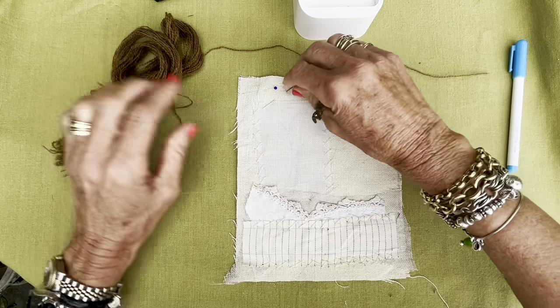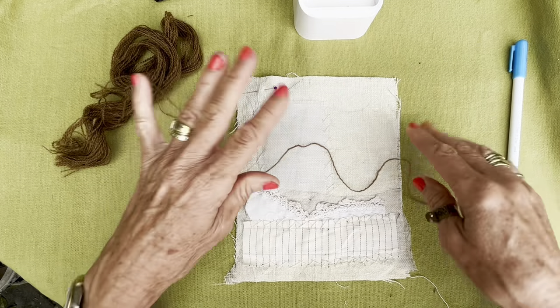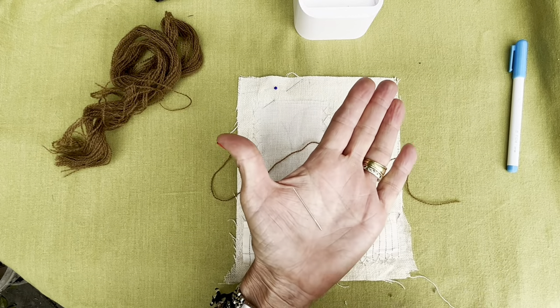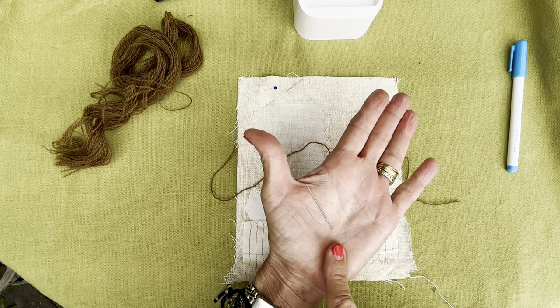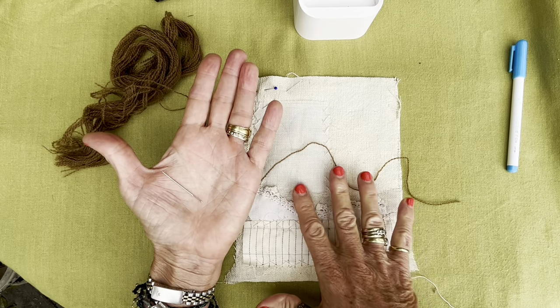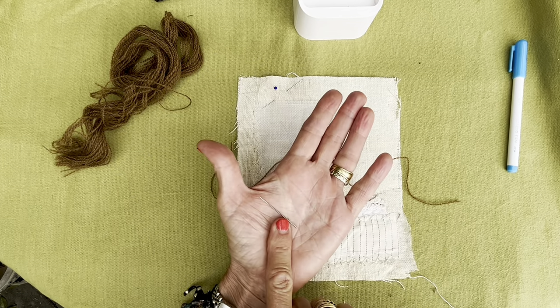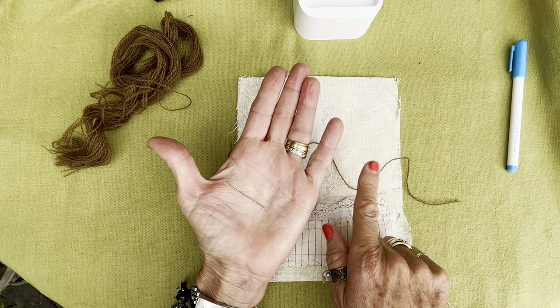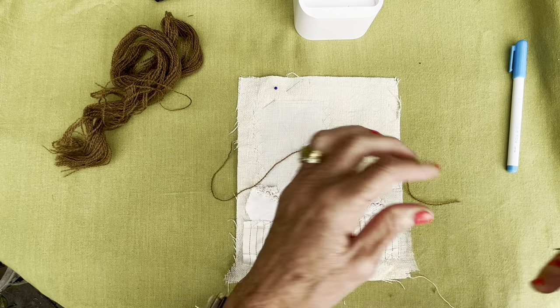Because I am using a crewel yarn, I'm going to use a lovely fat milliners chenille number 22 needle, mainly because there are quite a few layers in this fabric — in all these fabrics. So I want to make a nice big hole through all those layers so that I don't lose my little bit of fluff from my yarn, because I want that as texture.